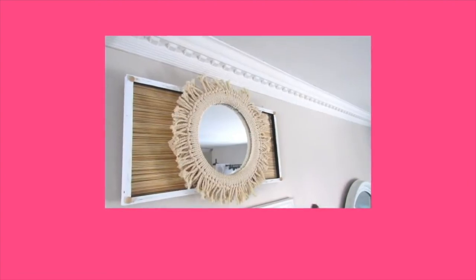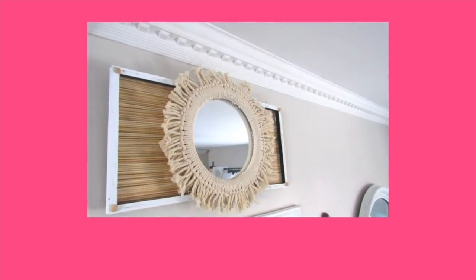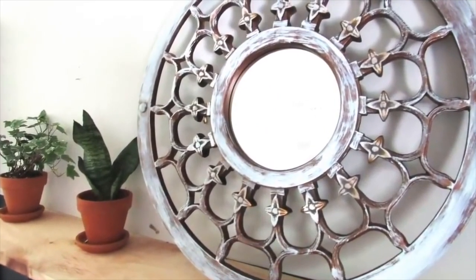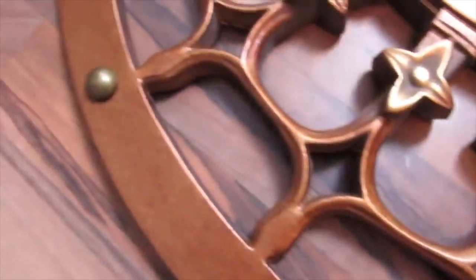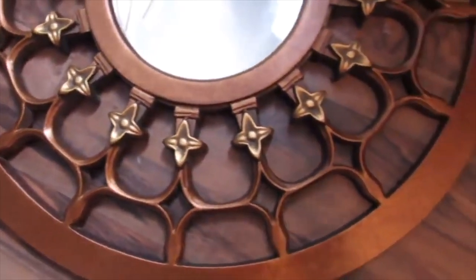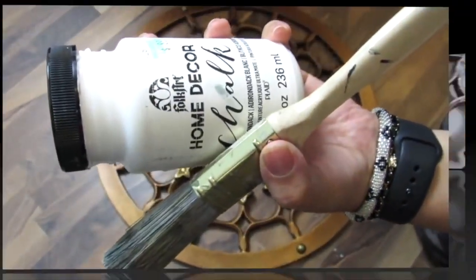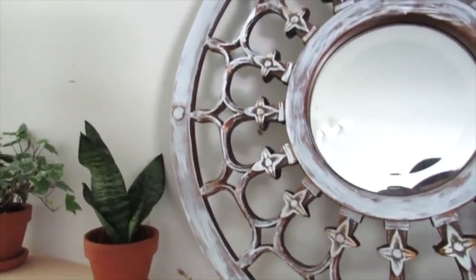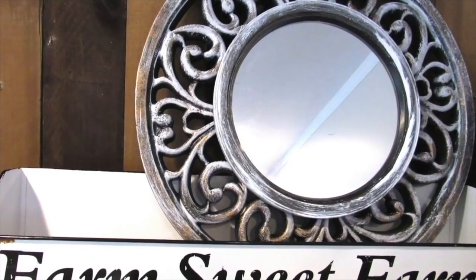I'll link down below a fun boho macrame mirror tutorial I did — super easy, nice large piece, and I love layering. A hack or tip I have is to layer. I have two medallion pieces, and one already had a mirror so I just painted it. But if you have any medallion piece or round item in your home, you can always paint it and then glue on a Dollar Tree mirror. After filming, I got a smaller medallion piece and did the same thing — using a Dollar Tree mirror you get the same effect with pieces you already have, allowing you to get a larger piece overall.